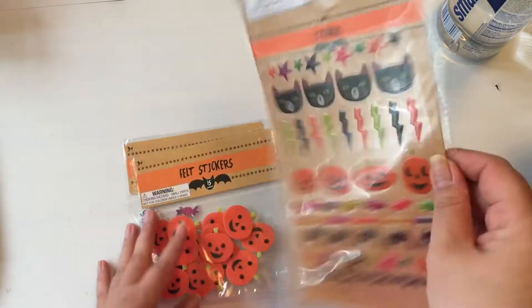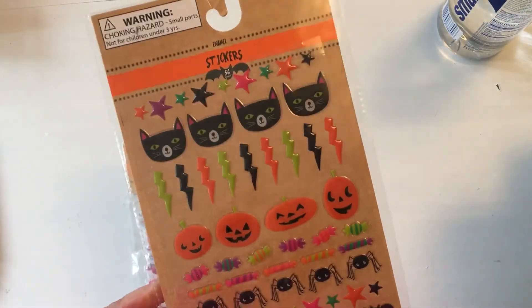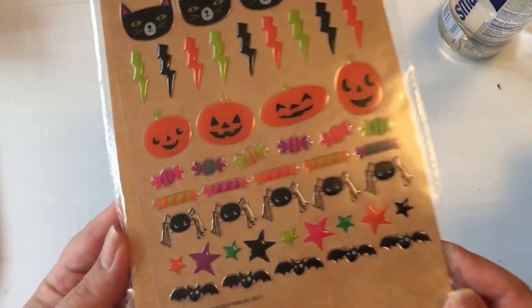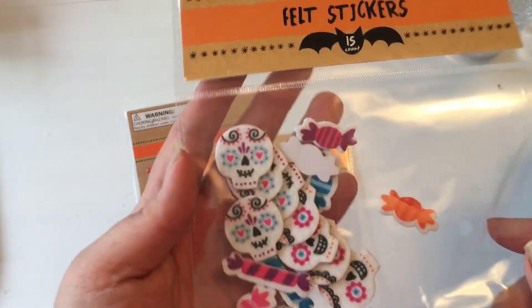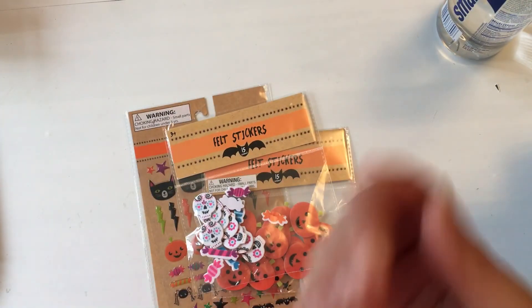I saw these in a haul and they were really the one thing I super wanted to get — these are some epoxy-type stickers and I love the facial expressions. Then just some generic felt stickers, and these with the sugar skulls. Alright everybody, thanks for watching, hope you have a good day — bye bye!